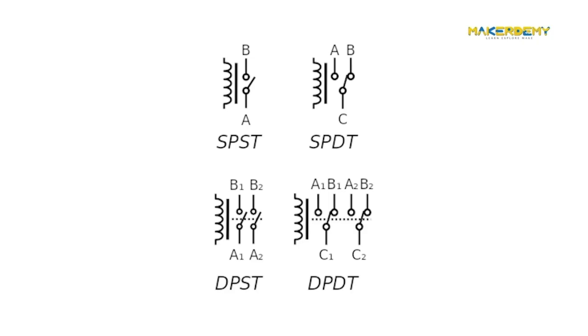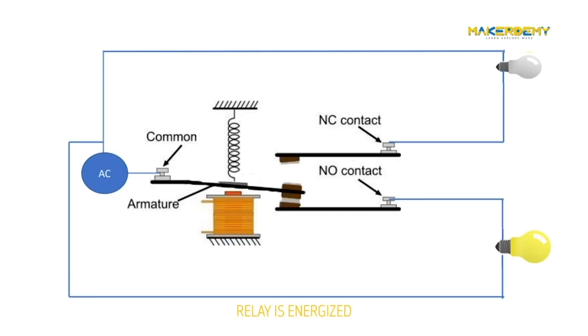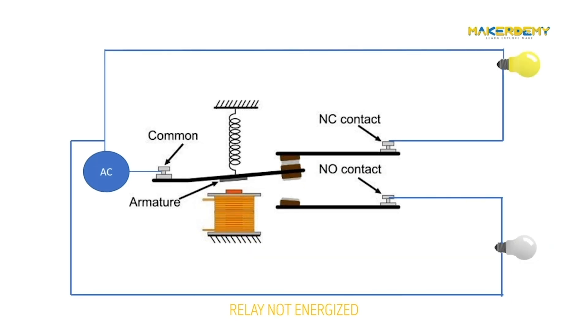Relays have the exact working of a switch, so the same concept is also applied. A relay is set to switch one or more poles, and each pole has contacts that can be thrown in mainly two ways. They are: Normally Open contact, also known as NO contact or make contact — it closes the circuit when the relay is activated and disconnects the circuit when the relay is inactive. Normally Closed contact, also known as NC contact or break contact — this is the opposite of the NO contact. When the relay is activated, the circuit disconnects; when the relay is deactivated, the circuit connects.